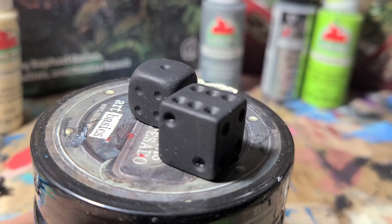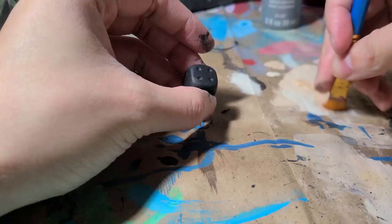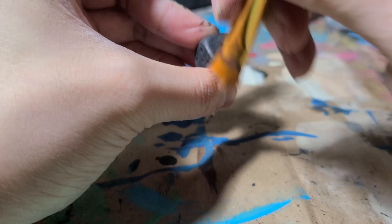With the black layer applied and dried, we're going to paint on the base color. For this, we're going to dry brush. So get some paint onto a dry brush, wipe off the majority of the paint, and swipe it back and forth onto the die. Dry brush a moderate amount — I wouldn't cover the whole die with color, because in my opinion it doesn't look as good.